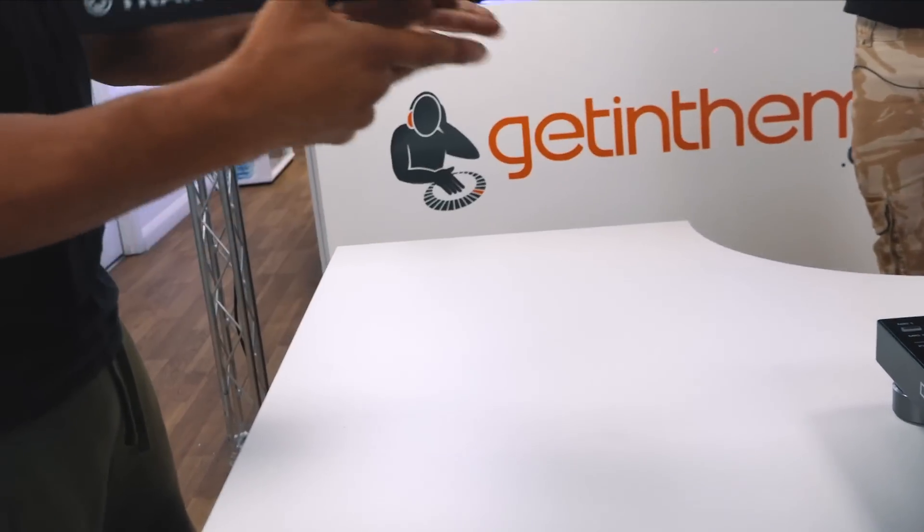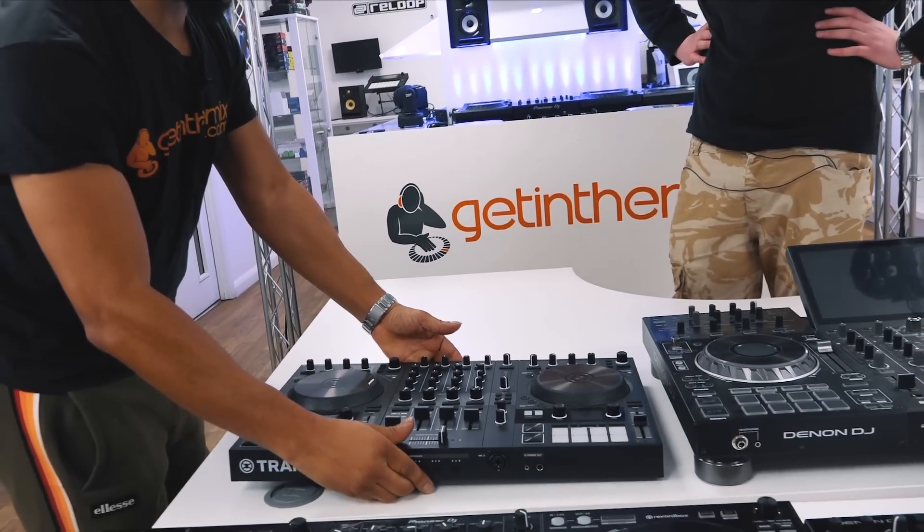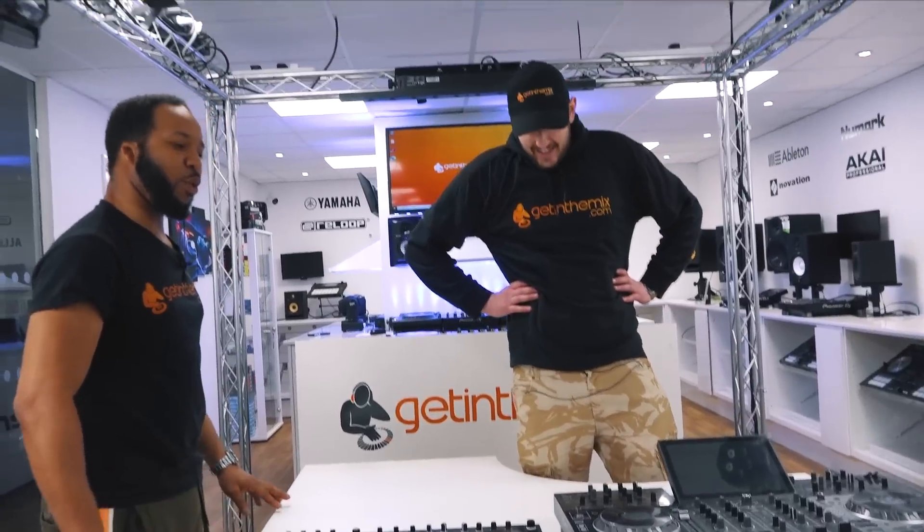Your big clunky one? Look at this one. The Traktor S4. I've chosen the S4.